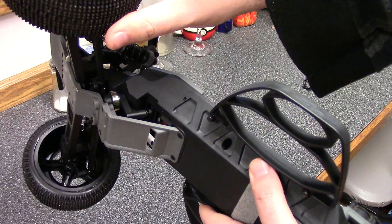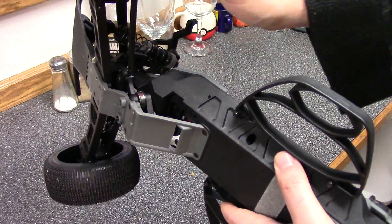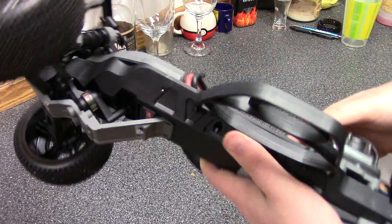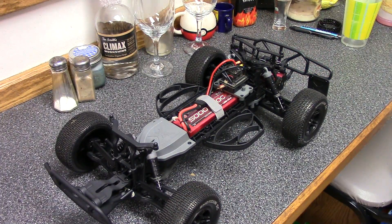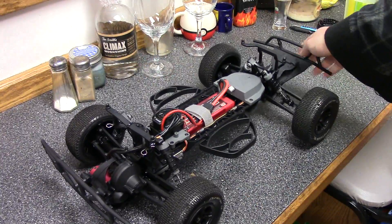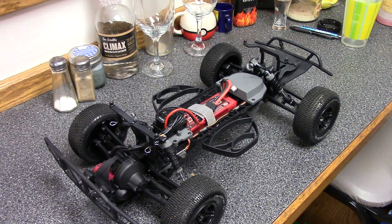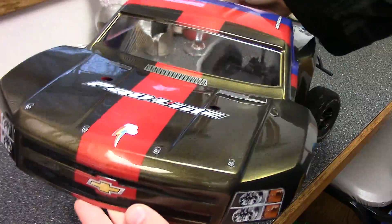You can see it move a whole heck of a lot. But for someone that's never driven on the track before, I think this should be fine for Chelsea. Even though there's that much play in the servo saver, the car seems to turn very well. We were driving on the kind of concrete that has a texture to it that makes it spiky. This is the body that we did for it — the Pro-Line Chevy Silverado body.